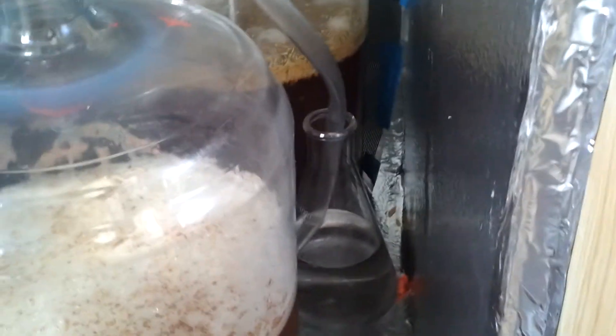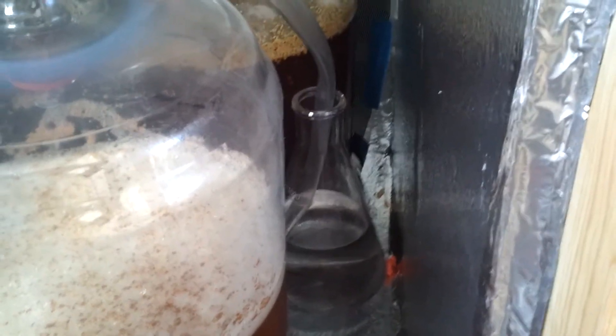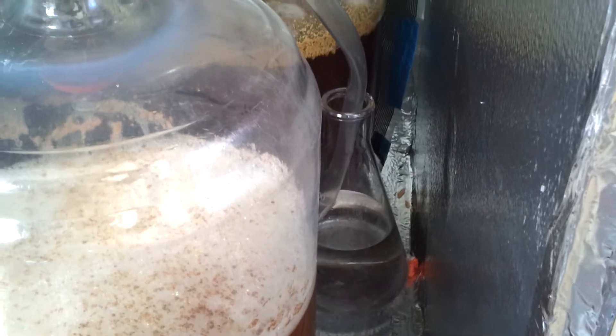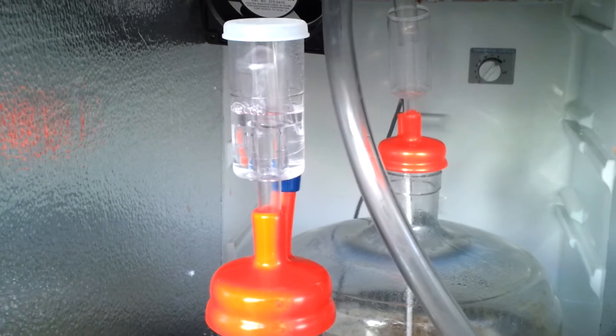I did have a little bit of a temperature issue — the temperature out here dropped quite a bit and so even inside the chamber it was down to 62. I installed a heating element and got it up to 68, which is right in the middle of the yeast optimal temperature, and so both are doing nice, taking off as needed with some nice bubbling action.